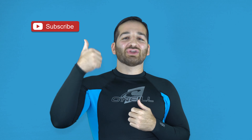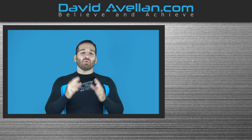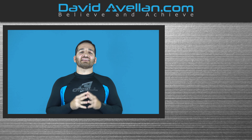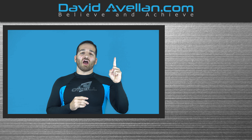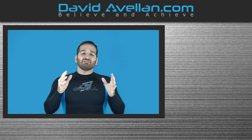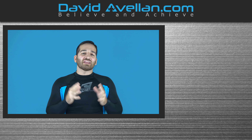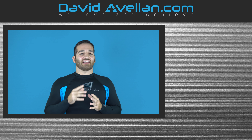Thank you for tuning in. If you enjoyed the video, make sure you like, subscribe, and hit that notification bell so you'll be alerted when the next video drops. If you want more videos like this on a daily basis, visit my membership site at ffacourse.com — we have online video curriculums, daily videos, and bonus courses like the Kimura Trap System for free when you enroll today.